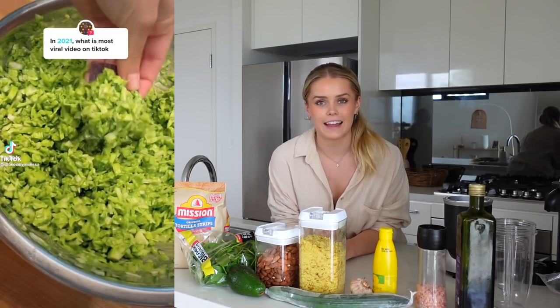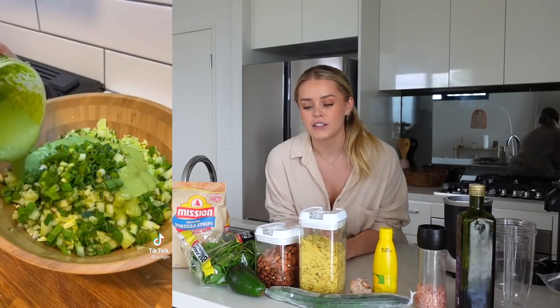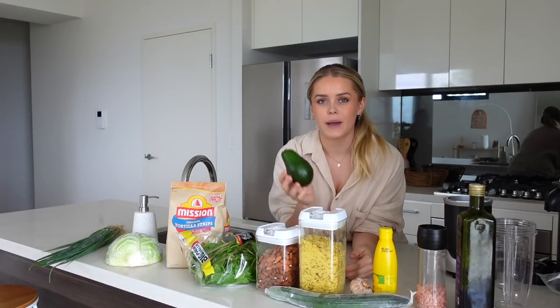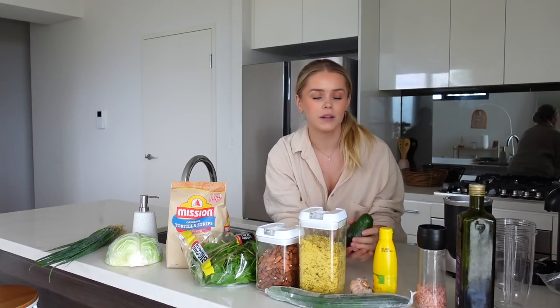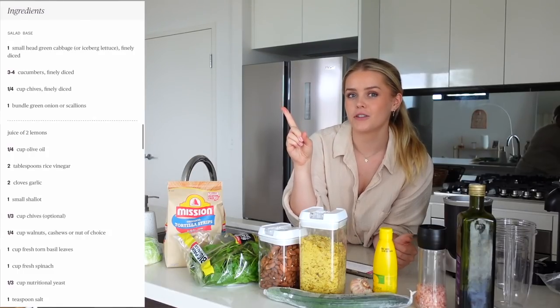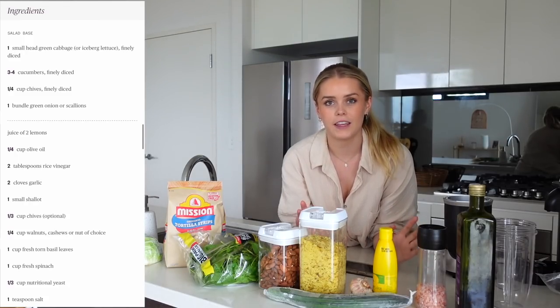Now it's time to make lunch — the green goddess salad. This recipe went viral on TikTok by a creator called Baked by Melissa, and a lot of people have been recreating it, though some have changed it up. I've seen some people add half an avocado and blend it with the dressing, because the whole salad is pretty much like guac but without the avocado. I'll leave it out as it's not in the original recipe and see what it tastes like — though I'm such an avocado lover. I'll pop the original recipe on screen but I'm going to change it up based on the ingredients I got.